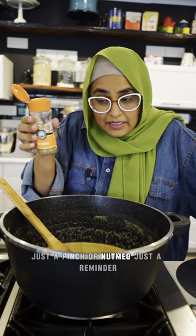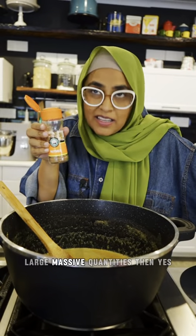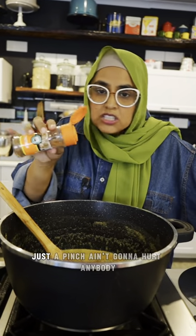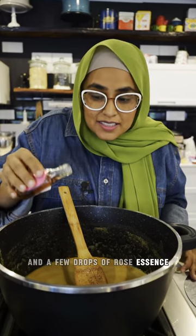Okay, just a pinch of nutmeg. Just a reminder — nutmeg is not haram, but if you have it in large, large quantities, then yes. Just a pinch ain't going to hurt anybody. Half a teaspoon of elachi powder, and a few drops of rose essence.